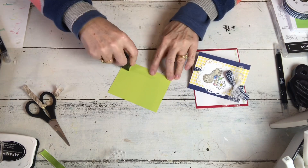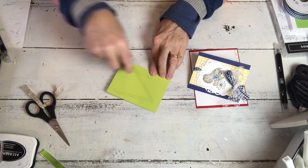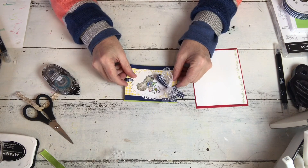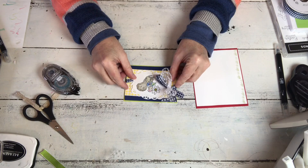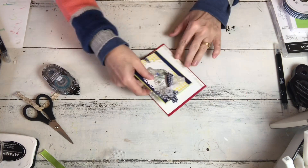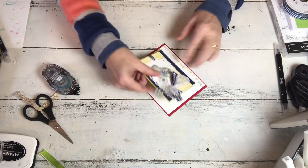I think this is Lemon Lime Twist and I actually stamped with Granny Apple, but you know, if we have just one more shade of spring green in here. Looking at it now it's a different color than my original card, but that's okay. Green is green, right? It looks okay.